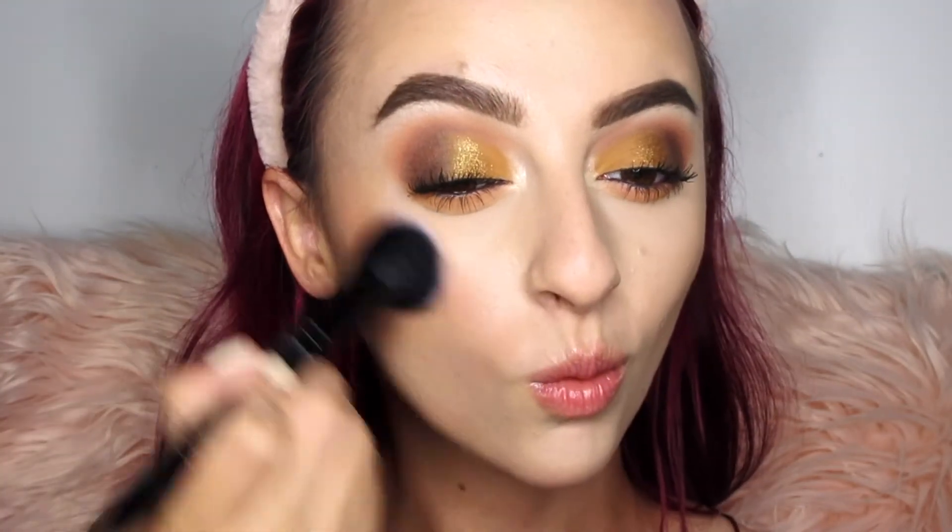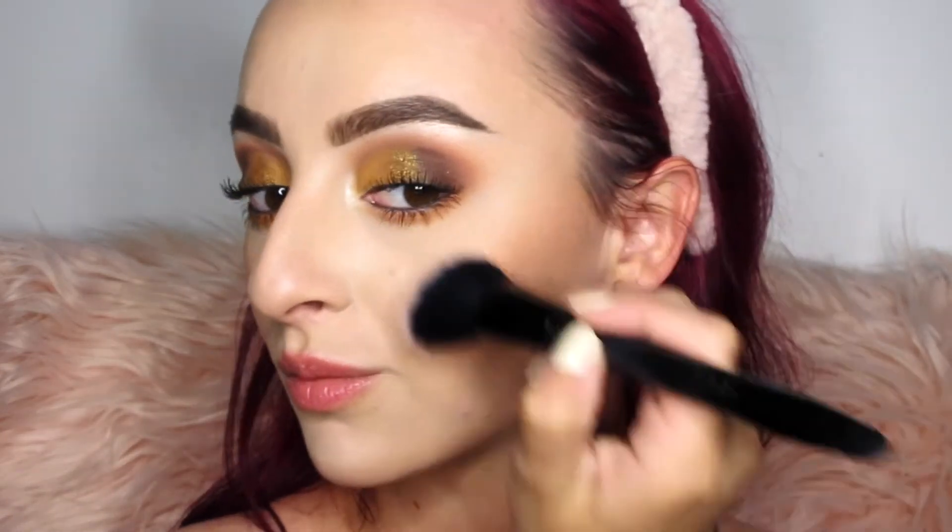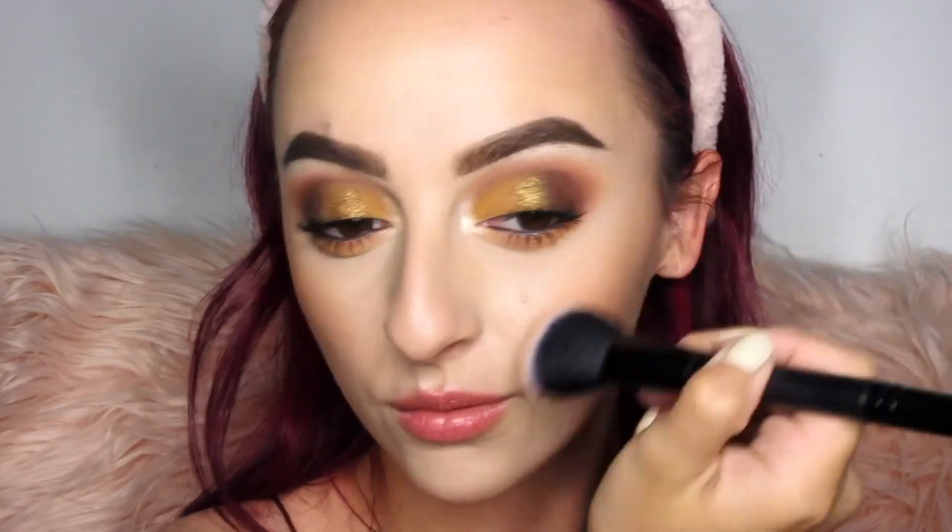Dipping back into Bear, I'm actually using this as a blush — and I was really surprised because it is freaking beautiful. It is the perfect peachy color for my skin tone, and just like how it blended in the crease, it blended super flawlessly on my face. I will definitely be using this shade as blush in the future.